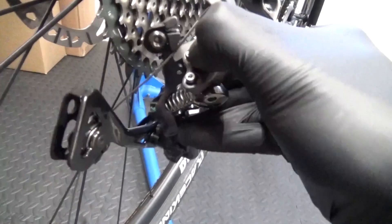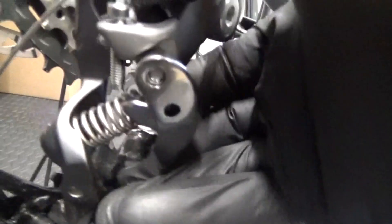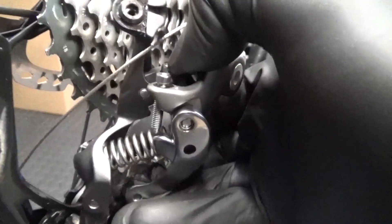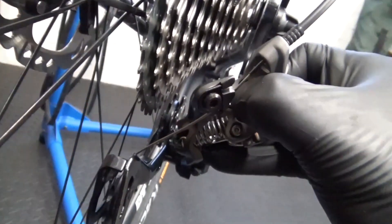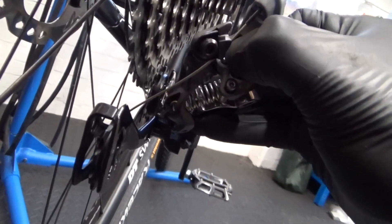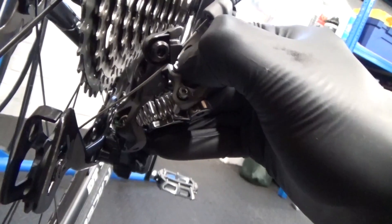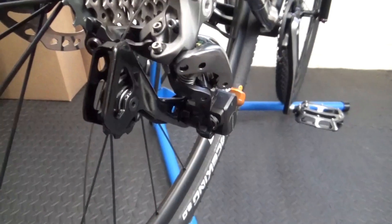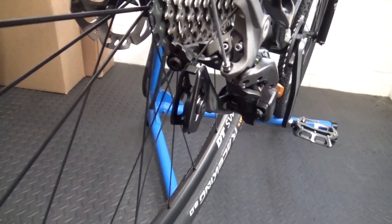When the derailleur comes across to the largest at the back - whether you've got 40, 42, or 46 - you can see that screw is just adjusting where it stops. So if you wind it back out it'll allow it to go over further, that's all it's doing. If you push it over by hand and look straight down, you can see it's not over far enough. It's hitting about the third sprocket over, but it's got to go right over to the largest one. So the low screw will need adjusting - wind it anti-clockwise, give it a few turns, then try it.